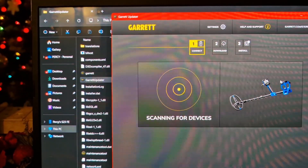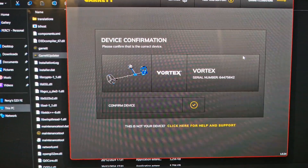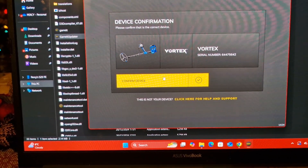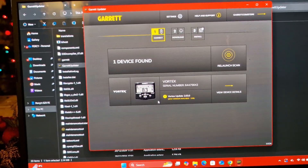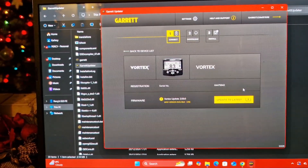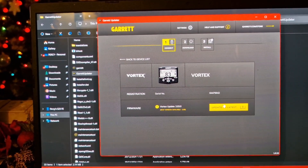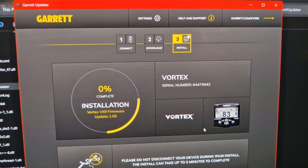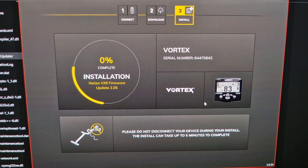Launch scan. Scanning for devices... device confirmation - Vortex with my serial number there. Confirmed device. Registering. One device found. Update to latest. Looks like we are singing and dancing, metalheads! Please do not disconnect your device during the install. The install can take up to five minutes to complete. We're starting to install - three percent.